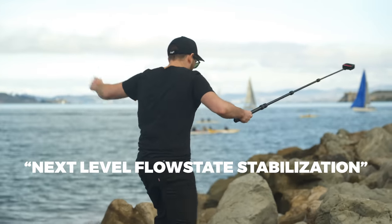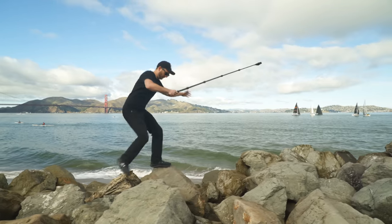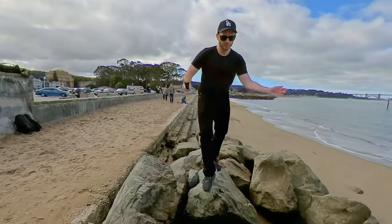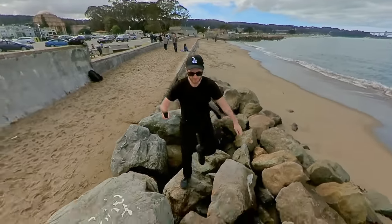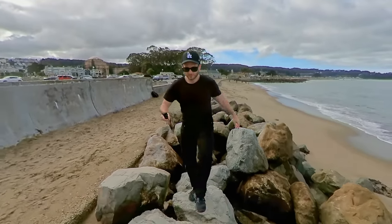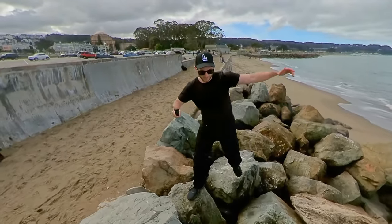The One R is supposed to have next-level flow state stabilization, so of course I had to put it to the test. Here I am walking over some rocks, and yeah, it's good. It's not that much better than the previous camera, the One X, but that's okay because it was really good already to begin with. This is a massive advantage of using a 360 camera — it almost doesn't matter how much you shake the camera, it's going to be really steady later on once you edit the shot.